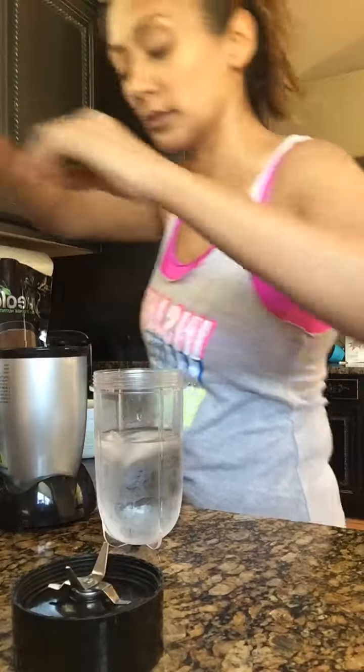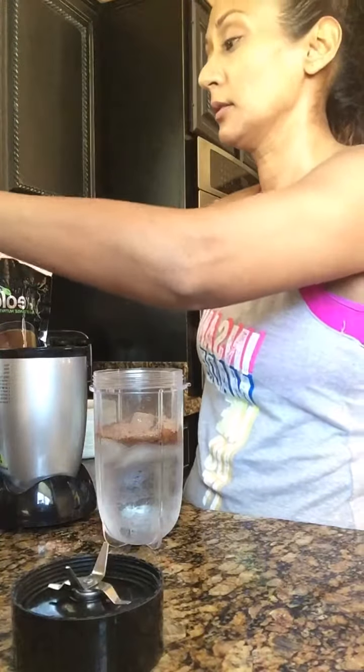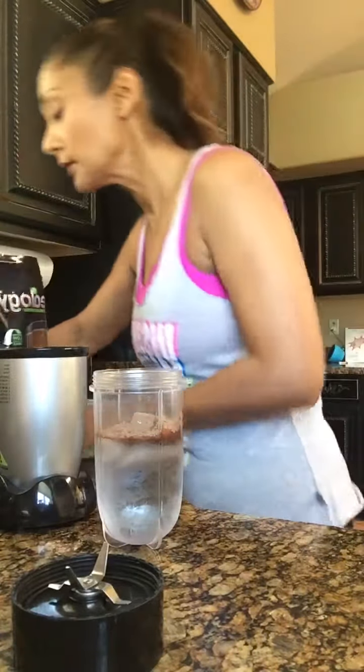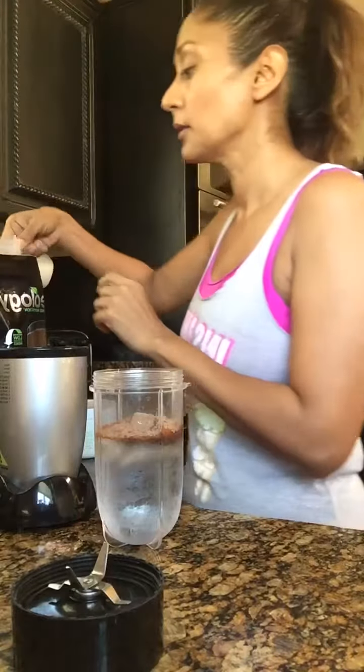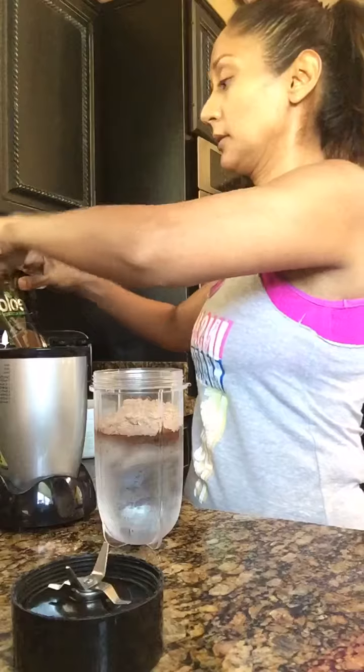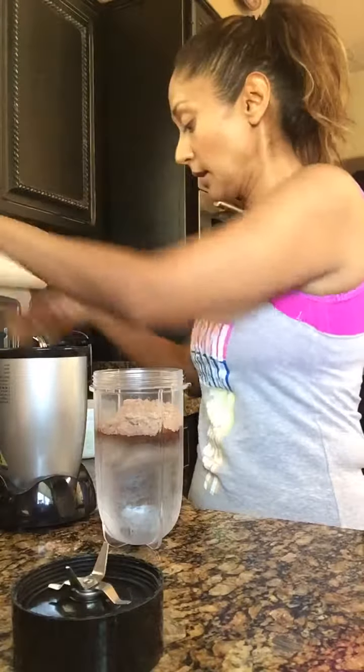I'm going to take a half a scoop of the vegan chocolate and then a half a scoop of the Shakeology cafe latte — half a scoop of that — and then I'm going to take a scoop of the Shakeology boost.